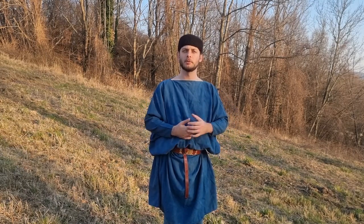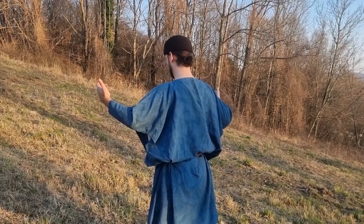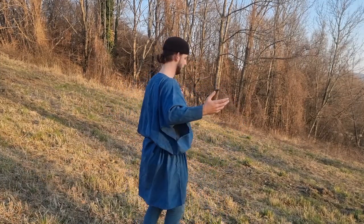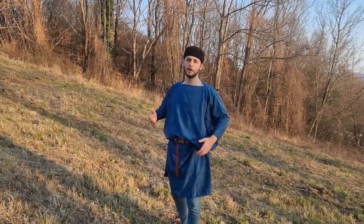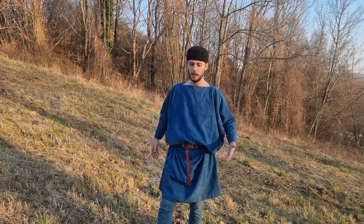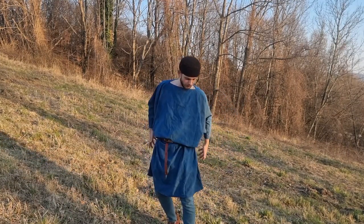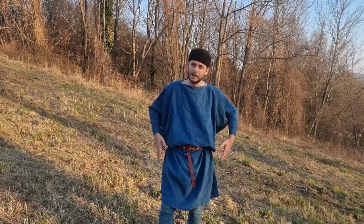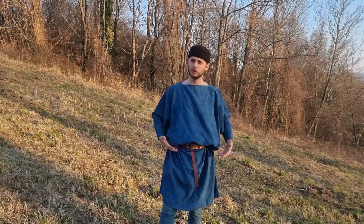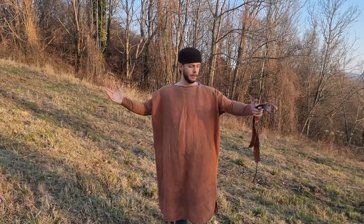There are a lot of representations where we can see that this was indeed the way those tunics were meant to be worn, especially by military personnel and also by civilians. It feels quite nice — I have a lot of air and can move around very freely. You can rearrange it, though if you don't pay attention to how it folds, it can look clumsy.